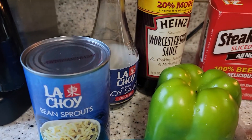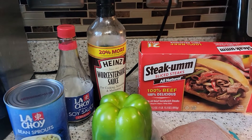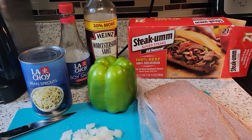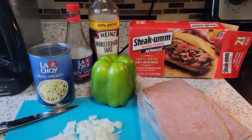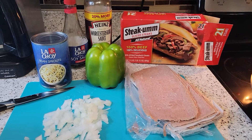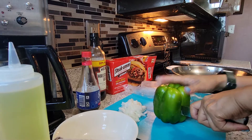I'll also need soy sauce and Worcester sauce — those are the ingredients for today. For the steak, you can also use thin-cut ribeye steak, but my husband preferred I use the steak gum, the sliced frozen one. Okay, let's begin — now I'm going to prepare my pepper.